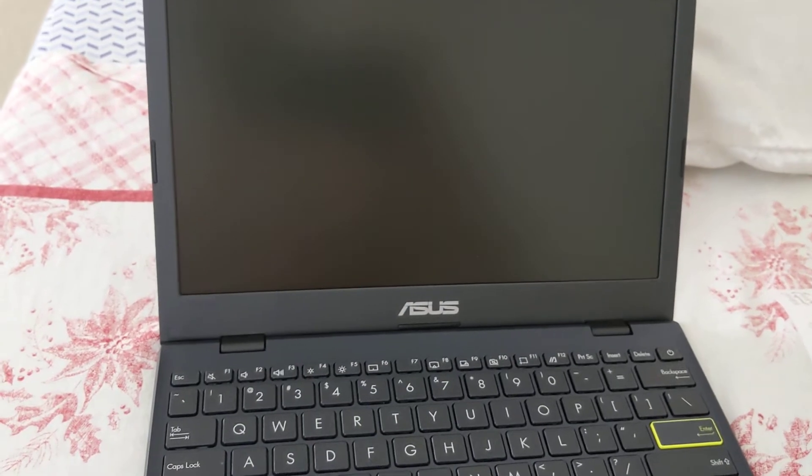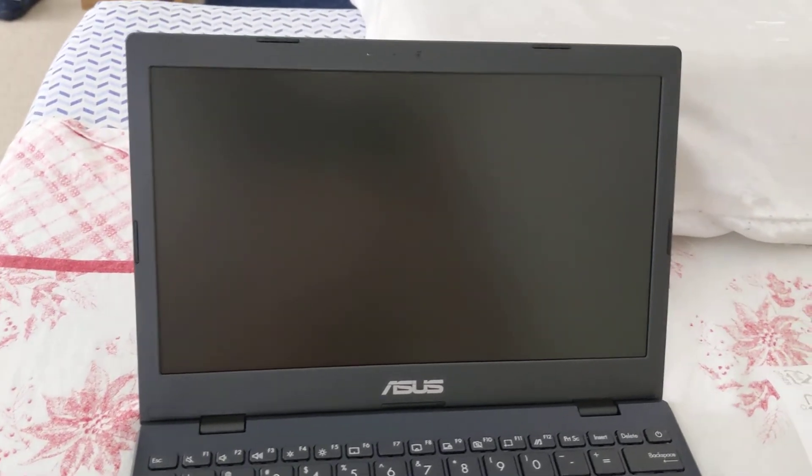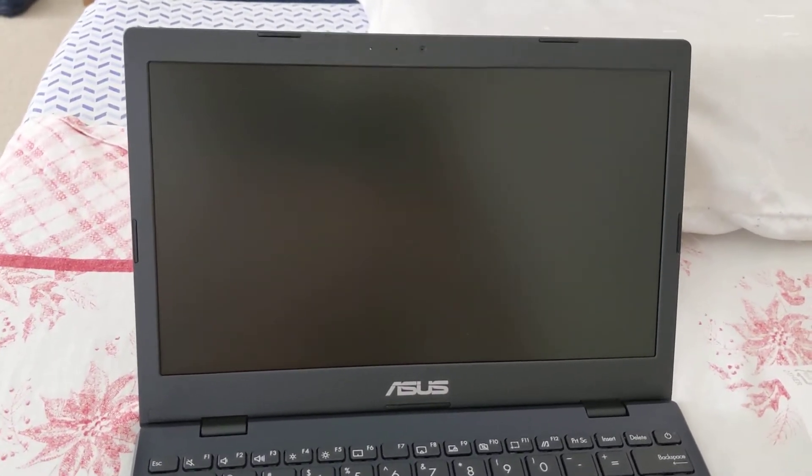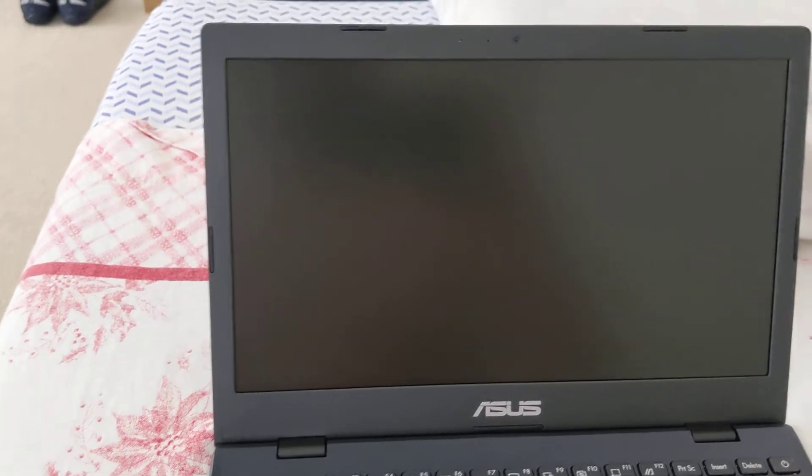If you're going to use this laptop for Zoom sessions, be careful because it only has a 480p webcam. There's not even a glass cover over the webcam — it's just a hole with a tiny camera inside. This is a VGA-quality webcam. On Zoom, Discord, or Skype calls, you're honestly not going to look that good. If you're thinking about using this for professional business use, you might want to look elsewhere because that webcam is very, very mediocre.